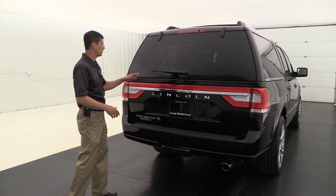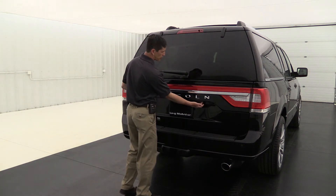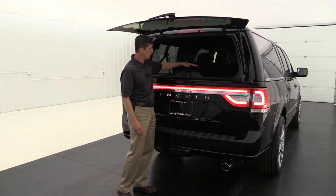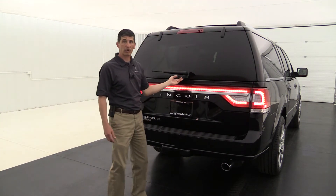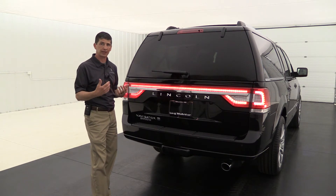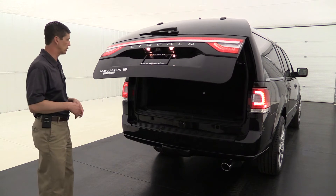This has a couple of different ways to get inside the rear cargo area. You can open just the glass by pressing the button between the L and the N — great if you need to add a couple more things when it's already loaded with luggage. It also has a power lift gate you can open from a distance with your remote, from a button on the inside of the vehicle, or by pressing the button between the C and the O on the back of the vehicle.